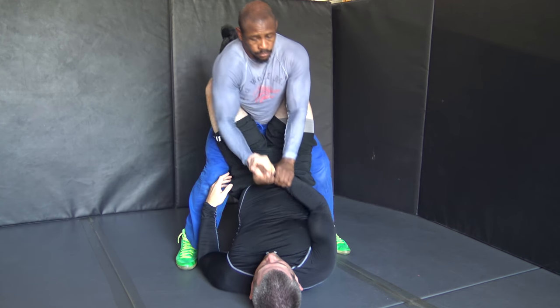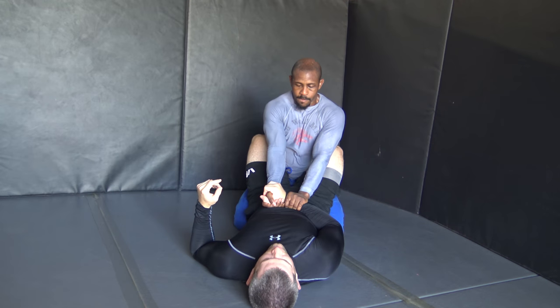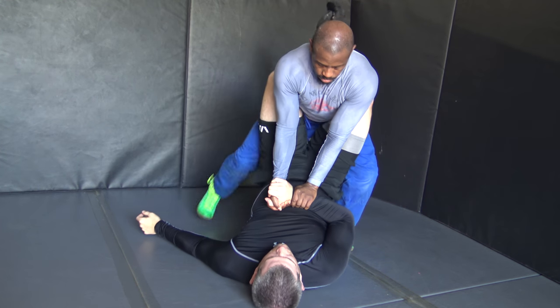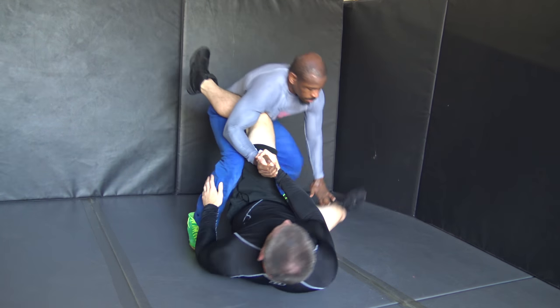So once again: connect, bounce, push — and if he hooks, that's not a problem. Please turn on your notifications, follow us on Instagram, and we're going to take you from that beginner level of Jiu Jitsu to the elite level of technique.